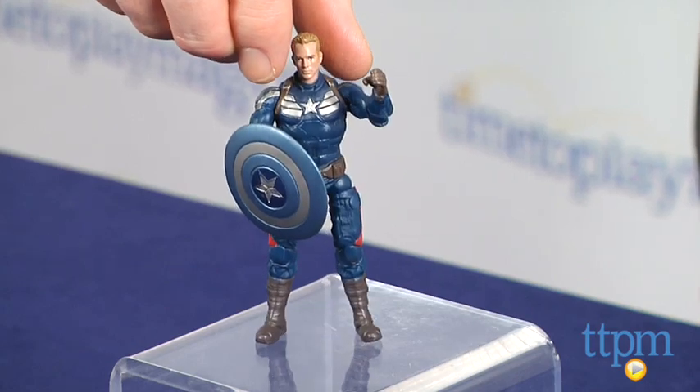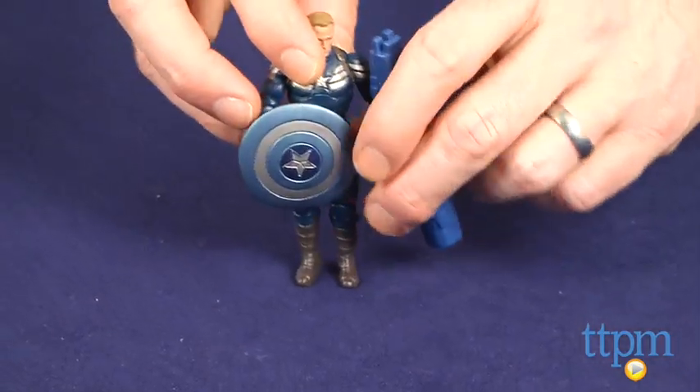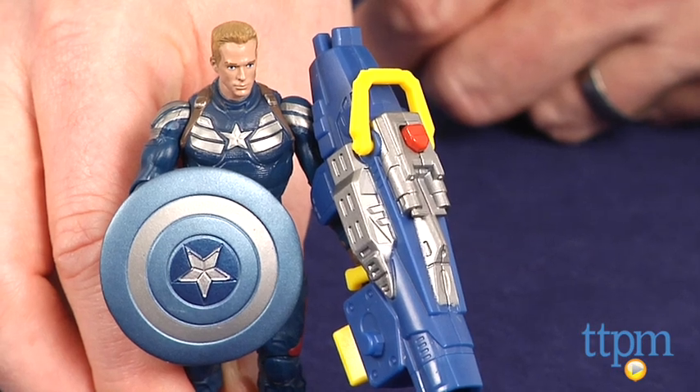The figure's Grapple Cannon looks way too big for the figure when the suction dart is loaded, and it also makes it difficult to stand the figure on its own. Once the dart is fired, the scale looks better and the figure stands up.